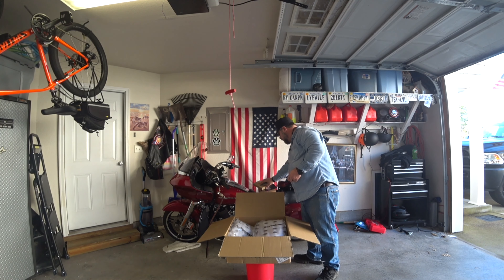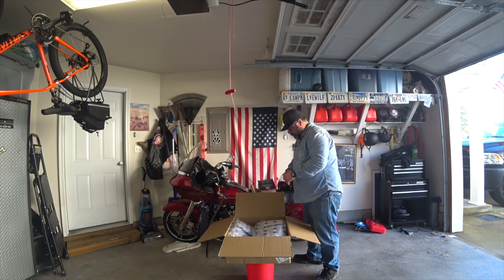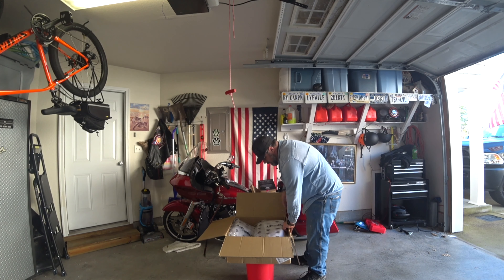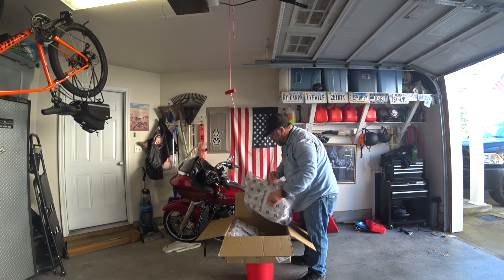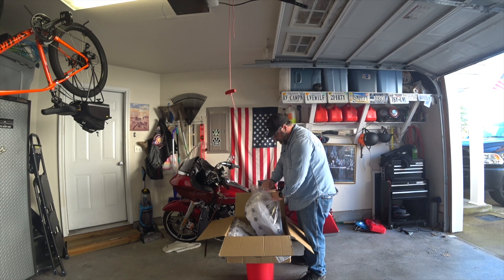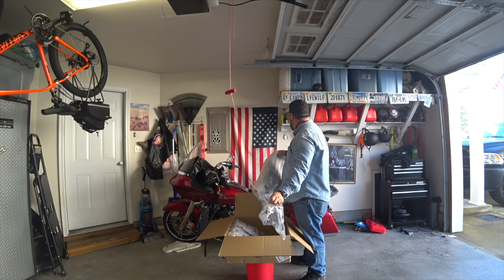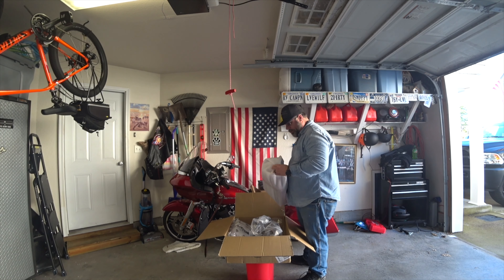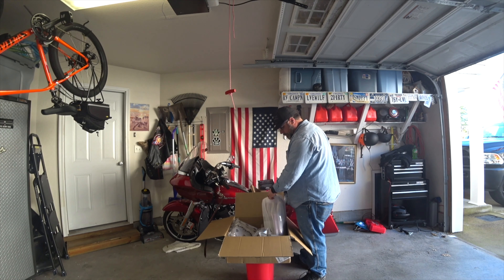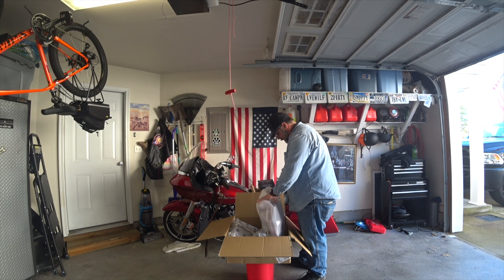There's going to be a hardware kit in here. There's going to be quite a bit of hardware to go with it. Now, it's going to come to a real moment of truth. Let's pull one of these out and see how close they actually got the color to the stock Harley's Vivid Red.